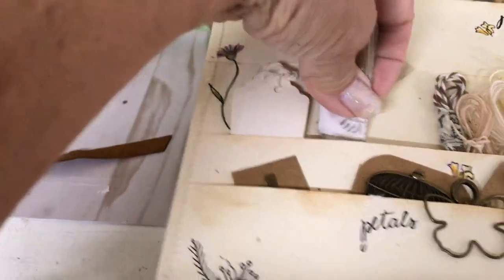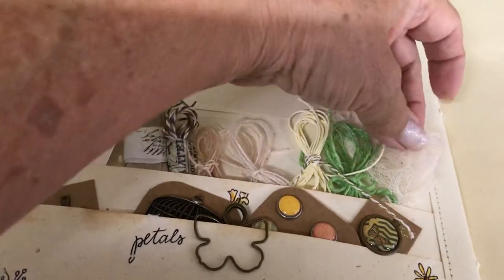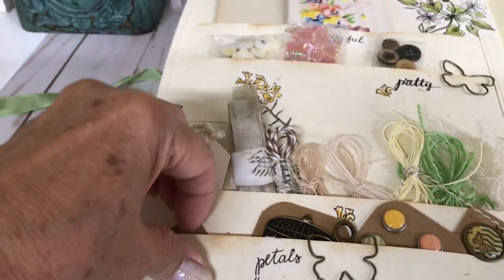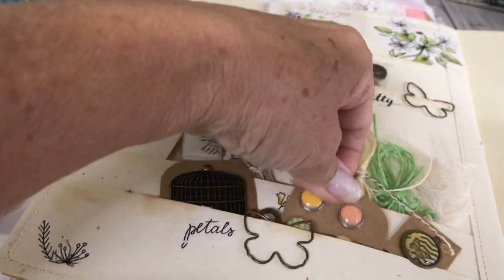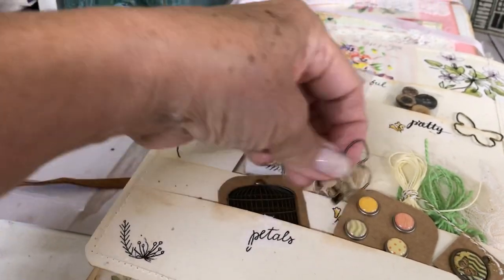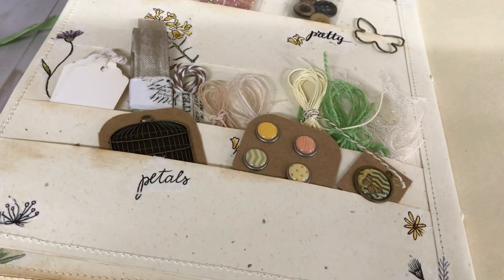There are ribbons, seam binding, twines, and a little gauze. From my stash I have these little trinkets — brads, a little key, a little butterfly clip, and another little trinket in the back.